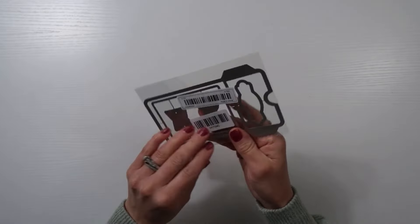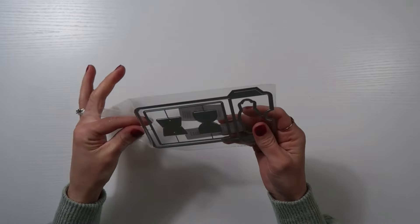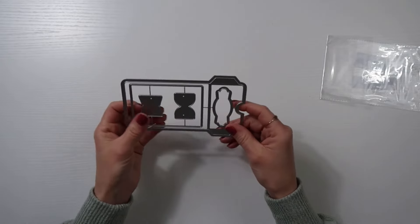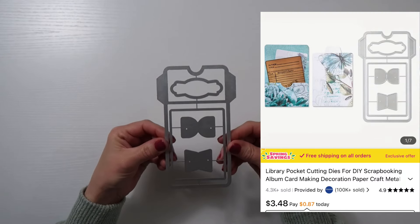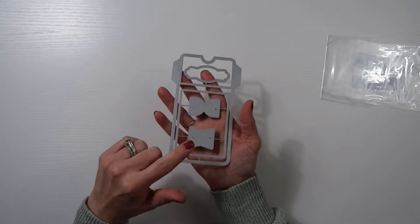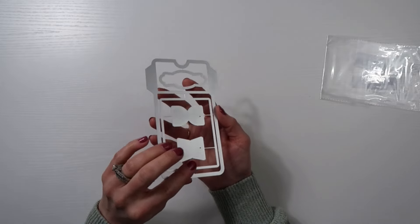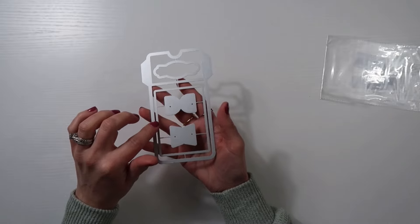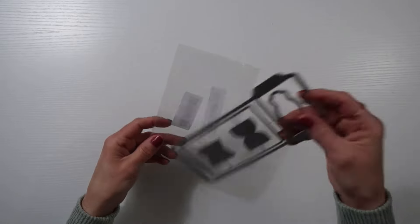I also went ahead and picked up this die cut. Now this is going to be for a pocket — I want to play around with it. I think it's a pocket. I don't remember but it'll show up on screen. I'm still a beginner at this. So I'm trying to collect more of these because I do have the Big Shot and I want to play around with it. I've been trying to collect some more die cuts and some more embossing folders so I can learn how to do it.